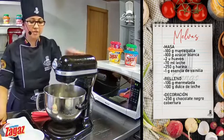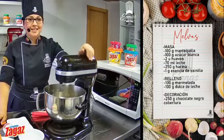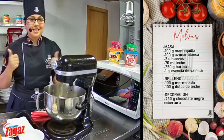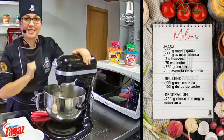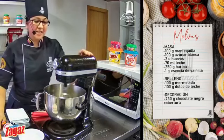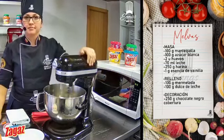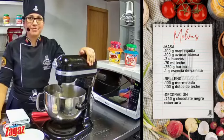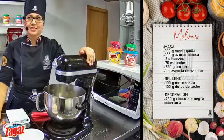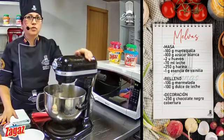Juanito me va a contar qué nos dicen nuestros queridos estudiantes. En las mejores familias pasa, discúlpenos. Ya estamos corrigiéndonos. Deditos arriba o deditos abajo, cuéntenme. ¿Cómo estamos con el audio? Si se escucha, recuerden que hay un retraso.